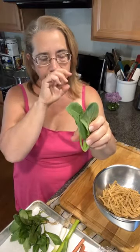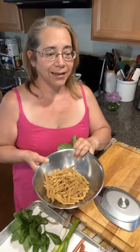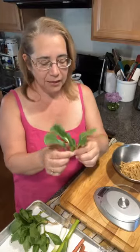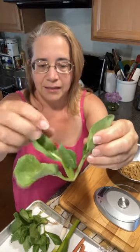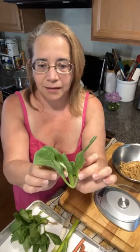I spun them dry because we're going to add them to our gluten-free pasta — you can totally use regular pasta, whatever works for you. I am not going to cook the greens. I did this ahead of time because look inside — the greens come down to the base and there's a lot of dirt in there, so I tried to remove most of that.